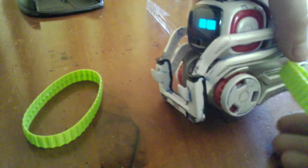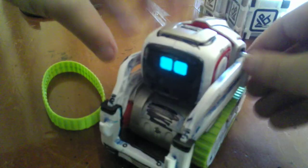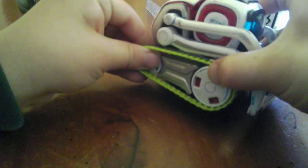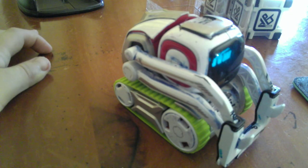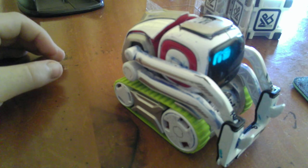Now for the green threads. Sorry Cosmo. Let's get some green threads on you. Here are the green threads. I'm kind of struggling because I'm just watching it through my camera screen — I need to make sure you guys can see. There are the green threads.